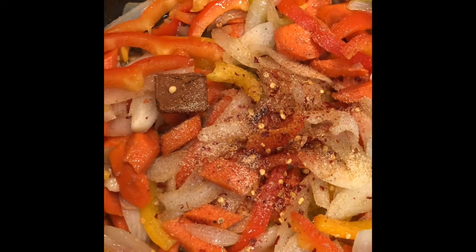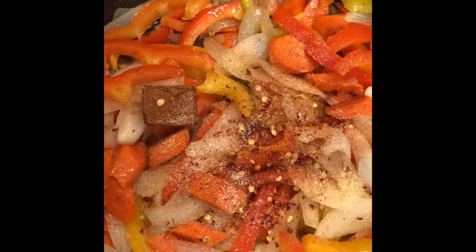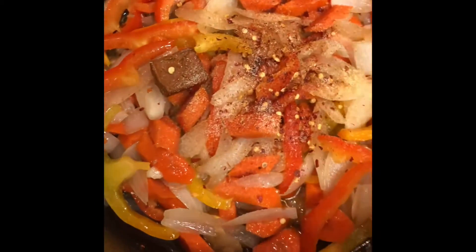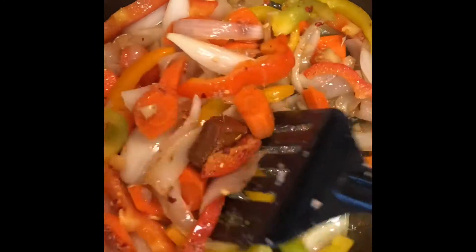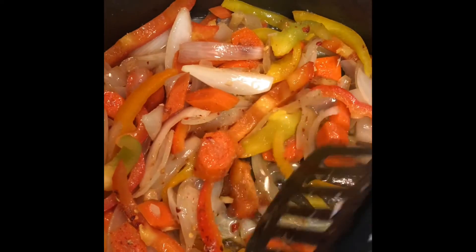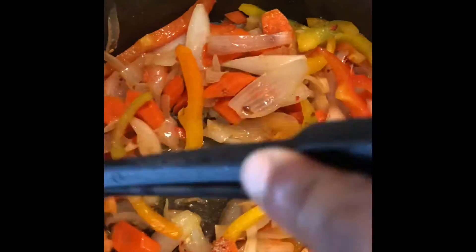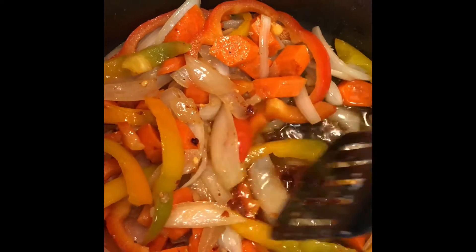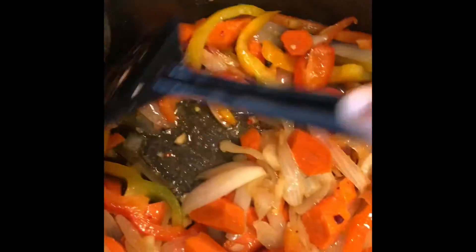I've added one chicken cube, half a teaspoon of crushed red pepper, half a teaspoon of garlic powder, and half a teaspoon of salt. I want to taste as I'm cooking just to make sure it's not too salty, too spicy, or too peppery, so I might add something again after tasting. The spices are blended in softly and we'll take it from there.